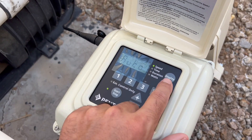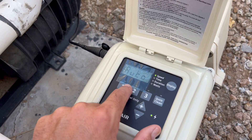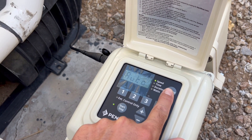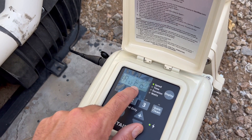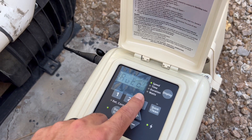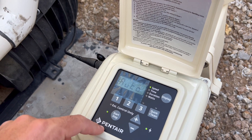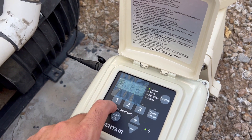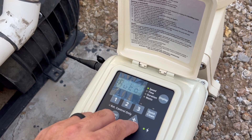First, you've got to set up the time — hit Display and hold it, and the time will blink, and you set it to the correct time. Then hit and hold Display again, then hit Speed 1, set the runtime for zero RPMs, and set the time for 24 hours to run. Then submit that, and set the priming to zero.